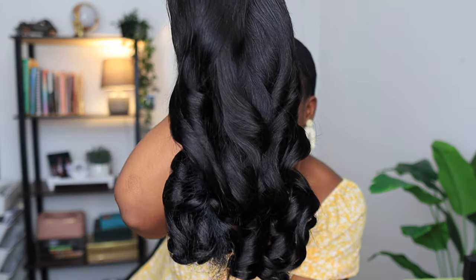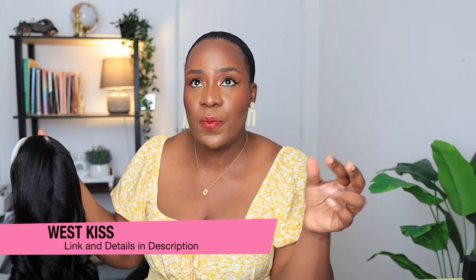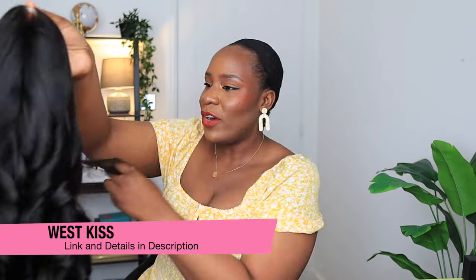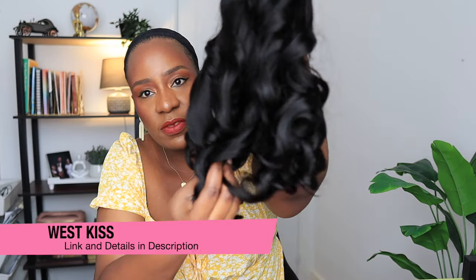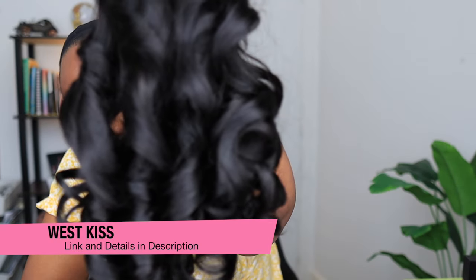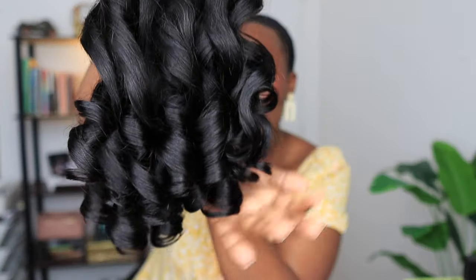This wig is a body wave wig and it is 22 inches. Just look at those coils, just look at the texture. Wesky's Hair never fails. One of the wigs I've gotten from them is a curly brown wig with weaving hair. Right off the bat, the quality of this hair feels very good — it looks and feels great.